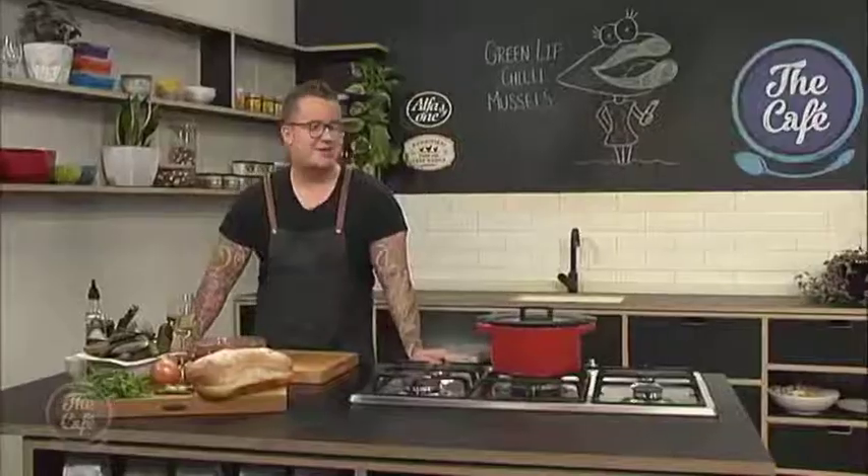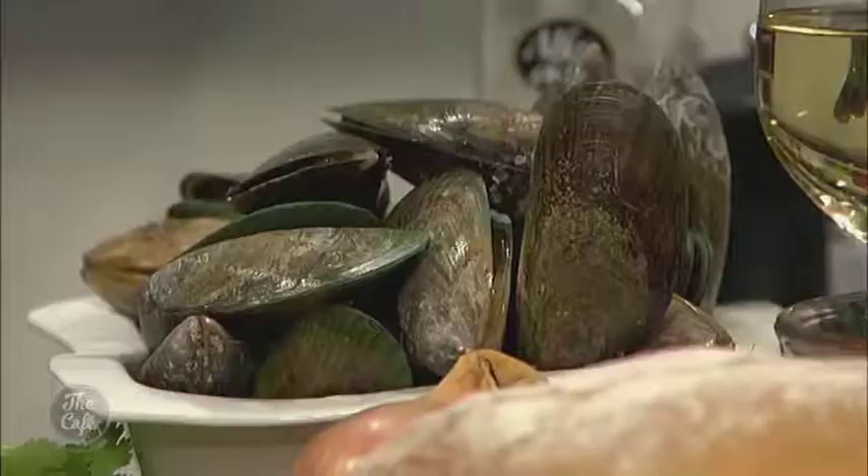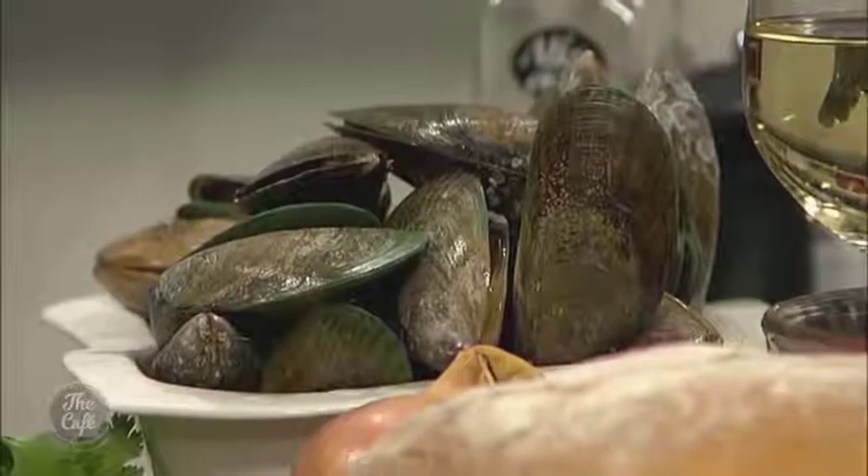Morning guys, today I'm going to be doing my own green lip chilli mussel recipe for you. Really healthy for men's health week, lots of good stuff in here, maybe a little bit too much wine but it balances out. Beautiful New Zealand green lip mussels, onions, garlic, all their aromatics, tinned tomatoes — really looking forward to showing it to you.